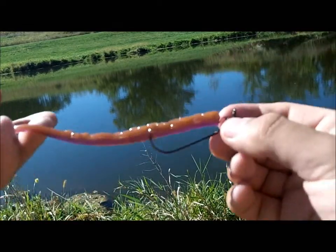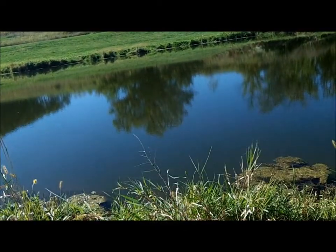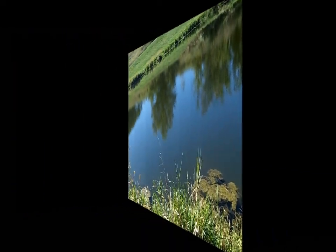There you go, ready to go fishing. So here's two clips and I'll get back to you guys with the rules.